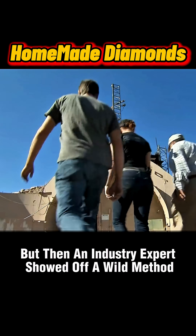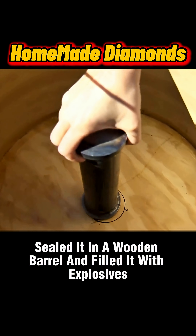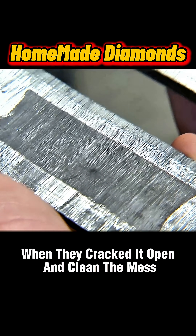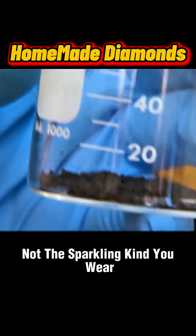But then an industry expert showed off a wild method. He packed graphite, cobalt, and secret chemicals into a metal cylinder, sealed it in a wooden barrel, and filled it with explosives. Detonation mimicked Earth's crushing core. When they cracked it open and cleaned the mess, real diamonds appeared — but only cheap industrial ones, not the sparkling kind you wear.